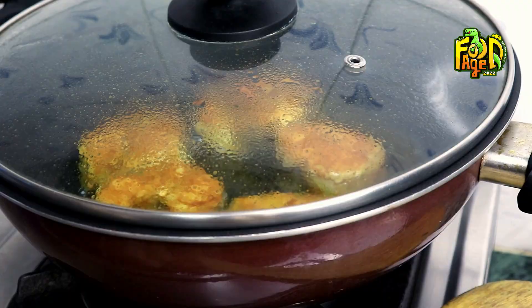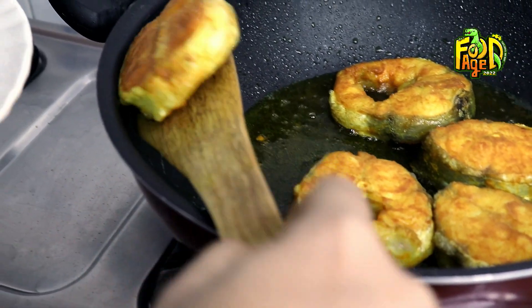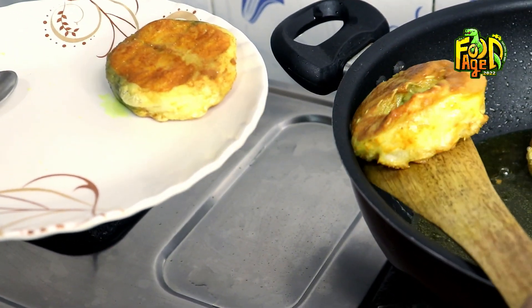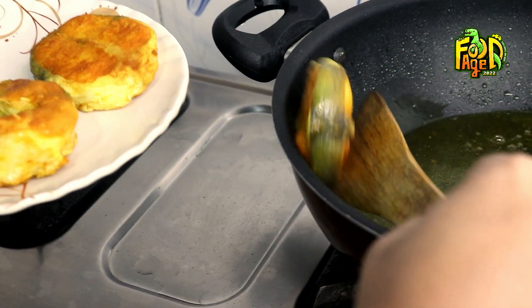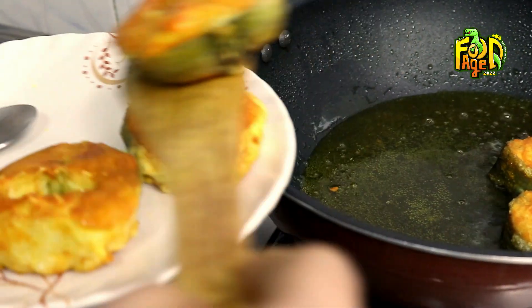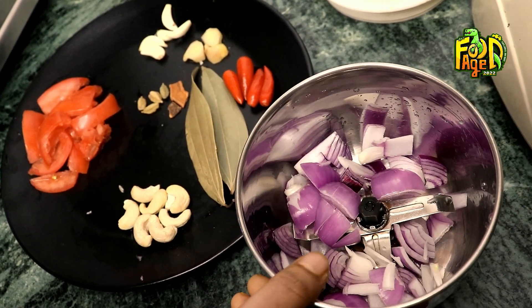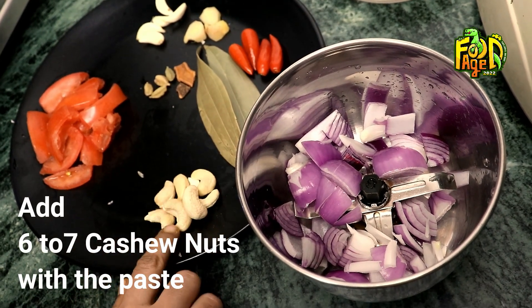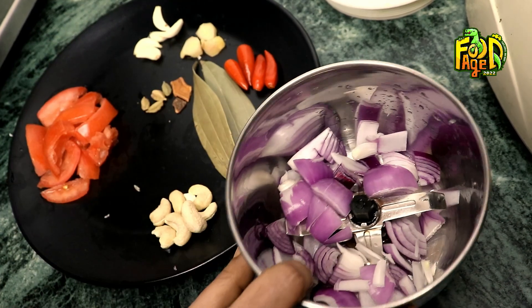It has to be done with the top of the machine. Once the machine is done, we will make the machine more.